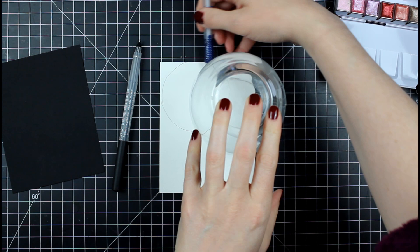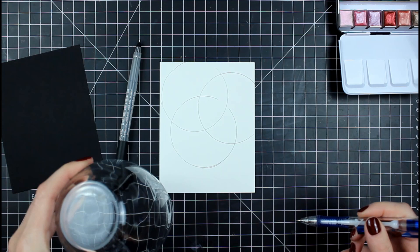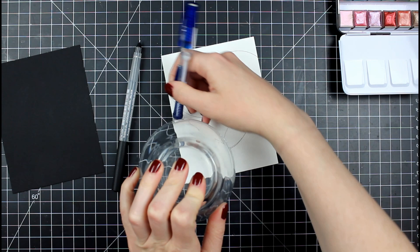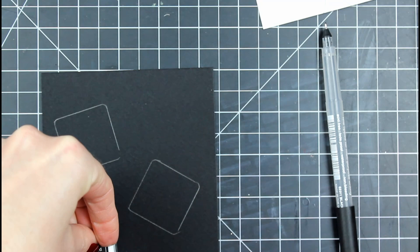I decided to put my stamps aside for the day and just have fun with shapes of all kinds. Here I'm pulling out the bottom of a wine glass and just making circles. This is probably one of the easiest things I've ever done and the most fun I've ever had. I realized during this whole project that when I overthink, it takes away some of the joy, so this was really fun.